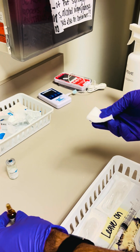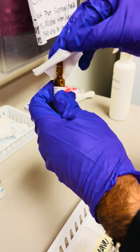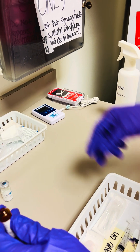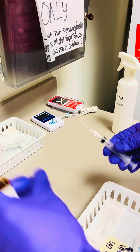Now with some gauze, you'll grab the ampoule with the dot facing away from you and snap it open. Dispense of the glass top and then draw the entire contents into the 5 ml syringe.